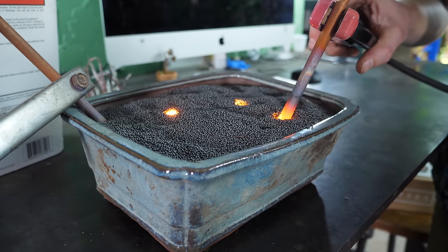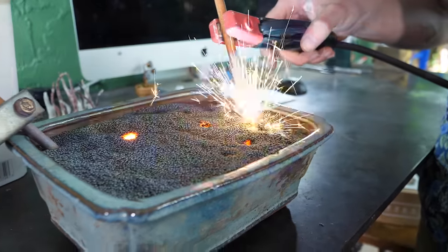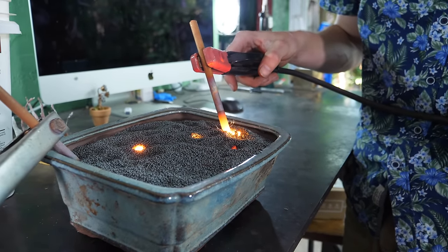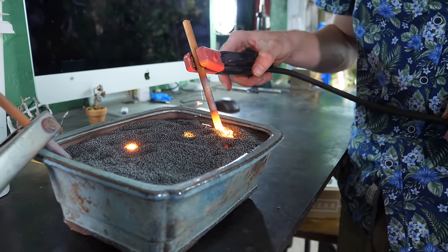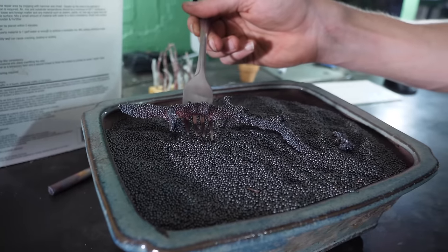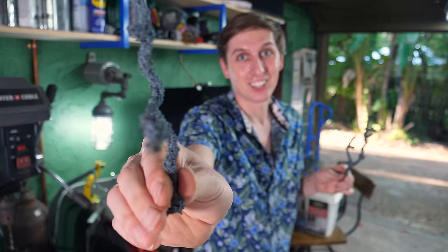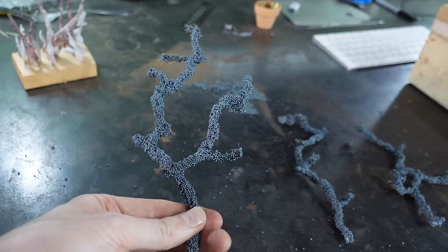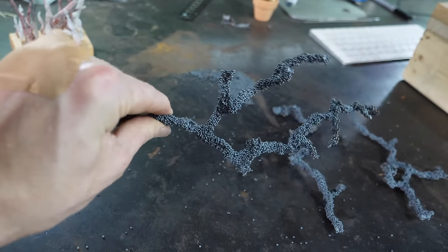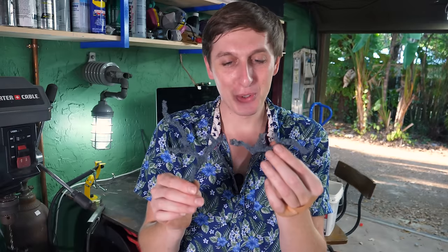I noticed it's all taking the same path back. Oh, see — that was a weird path that it took. I thought it would take the closer path back. Alright, so these came out super cool. They look really cool but they're also two dimensional, and a little bit fragile.